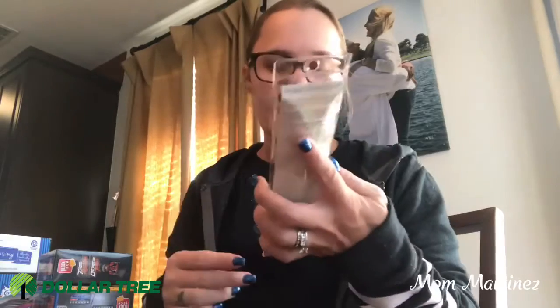And then I also got a new elf brush. This is the angled blush brush. So I wanted to get a new one.